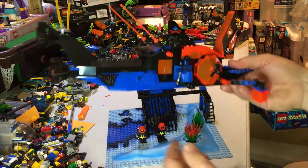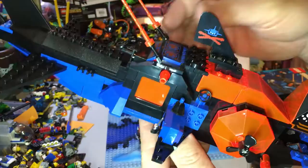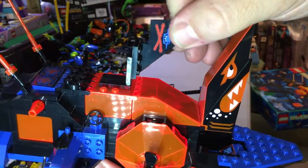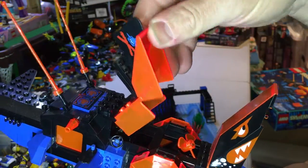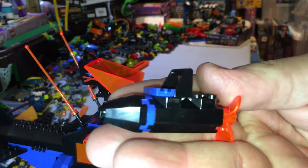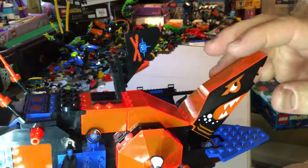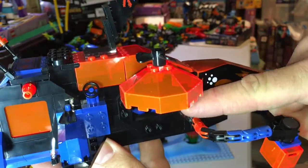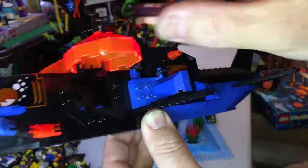Let's have a look at the submarine - or the shark sub. It's got some propellers on the back, a tail fin, and some wings that move up and down. That there moves up and that can move up as well, and that bends too. That's a little mini sub in there - a compartment for that. These are all printed pieces, there are no stickers on them whatsoever. There's a compartment for the mini sub on that side as well.